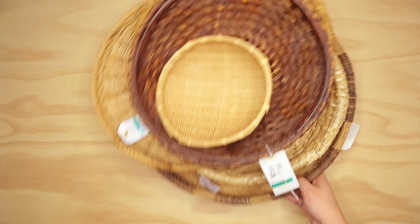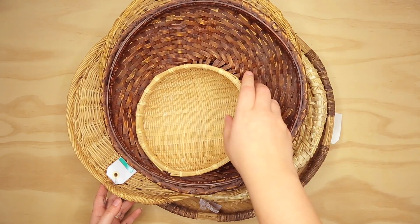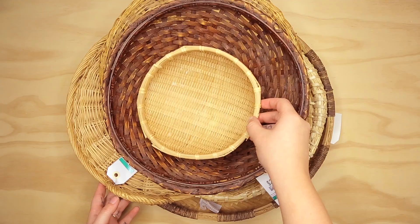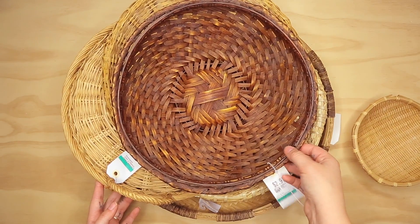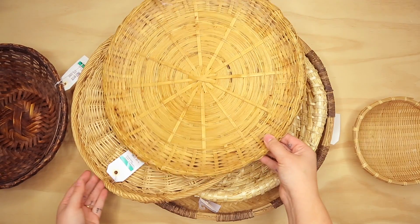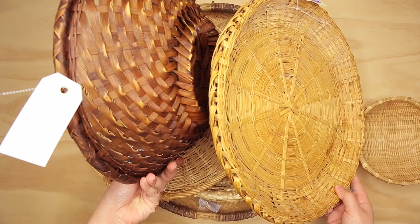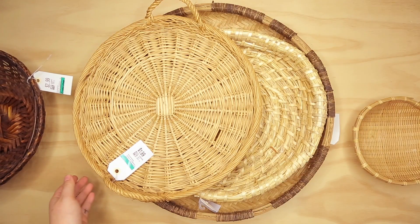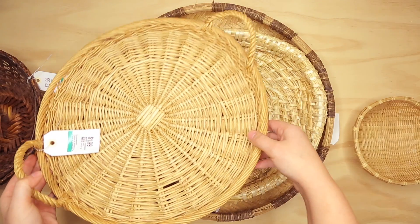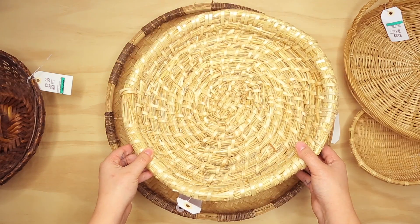The first thing you're obviously going to need is a ton of baskets. I found these at thrift stores — I didn't just go to one, I went to a ton of them over the course of a couple months, just because it's hard to find all the ones you need at one place. I was looking primarily for really flat ones, but having some with a little bit of different depth kind of looks really cool as well. You just don't want them all sticking out really far from the wall. This is all of the ones that I found — very happy with that.